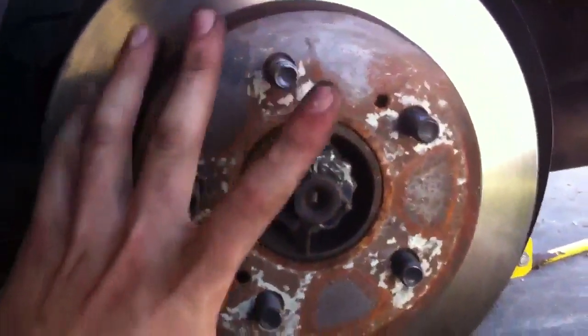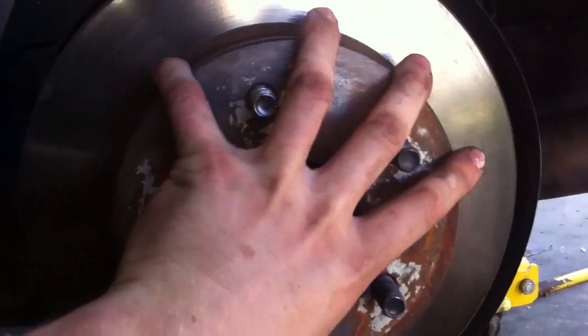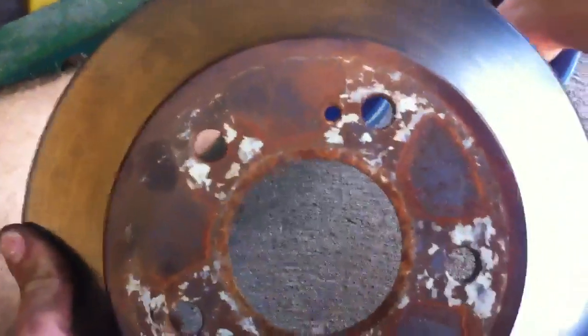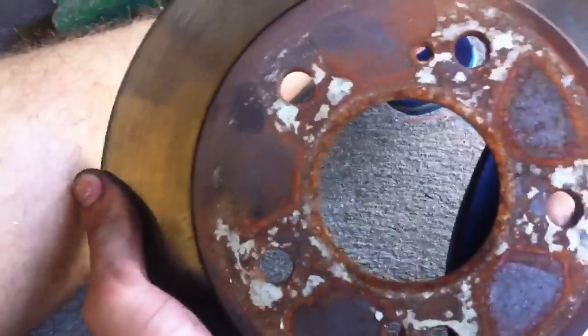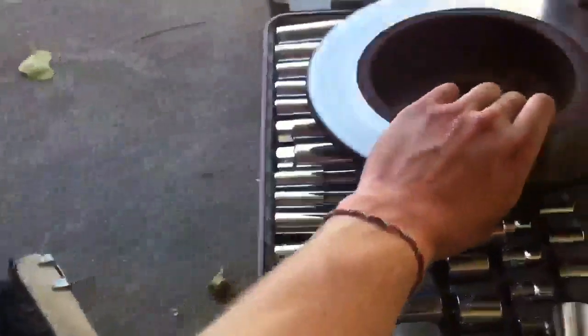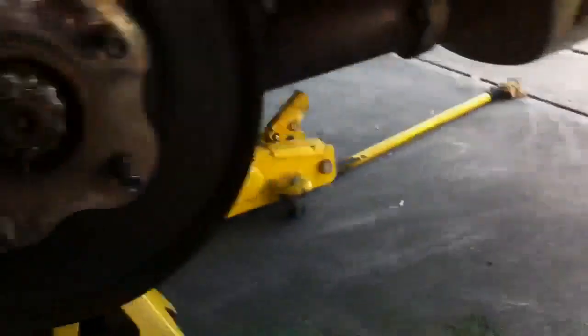Once you've removed your caliper, lift it upwards and it'll come right off. Then you can remove the rotor. Now if you haven't done this in a while, it's going to be pretty hard. That's why they have those two holes there — you can thread in what look like about M8 or M6 bolts, and that will actually pull the rotor off. That's how you get the rotor off.